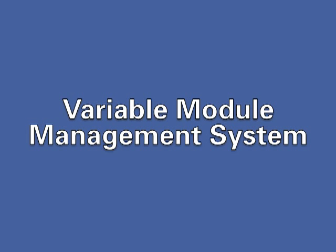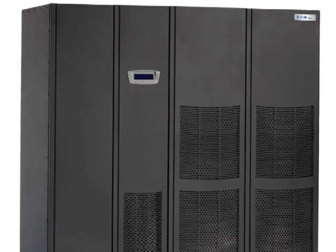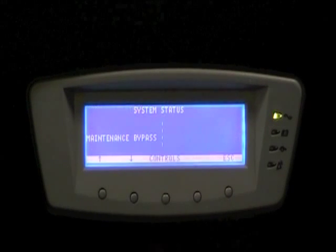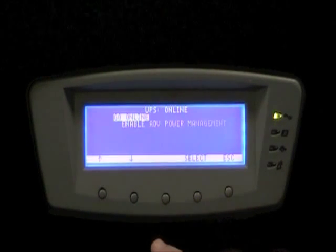In this video, we'll be discussing the Variable Module Management System, abbreviated VMMS, that is implemented in Eaton's 9395 UPS system. The first step in demonstrating VMMS is to start the UPS normally, with both UPM modules online.